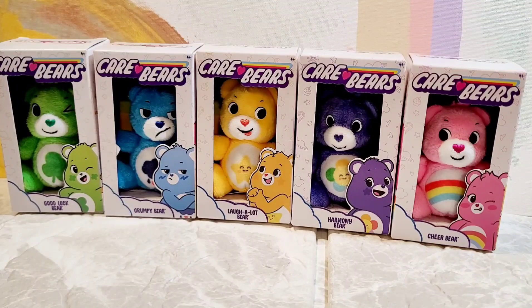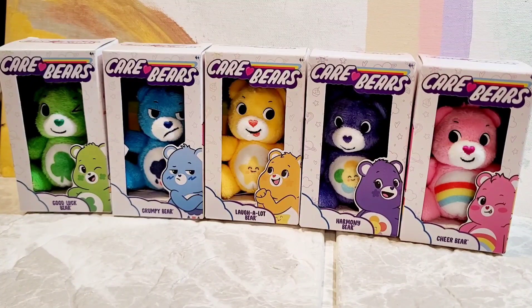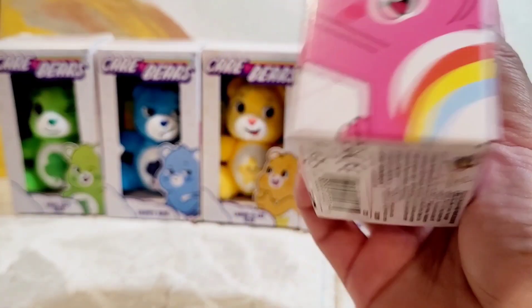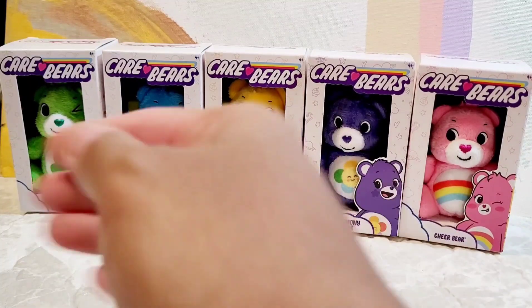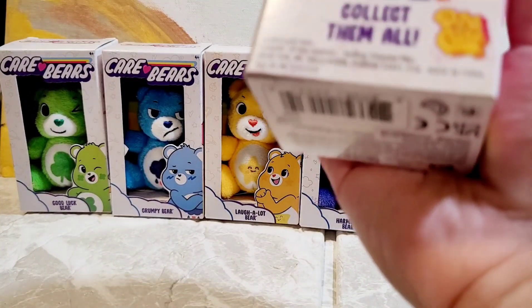Hey guys, it's Miss Mollypockets here, and today you can see I have the full collection of the Care Bears mini — I'm not sure exactly what they're called, but they are the mini ones. I already have two in my collection, which is Harmony Bear and Cheer Bear. Basic Fun Toys sent me the rest.